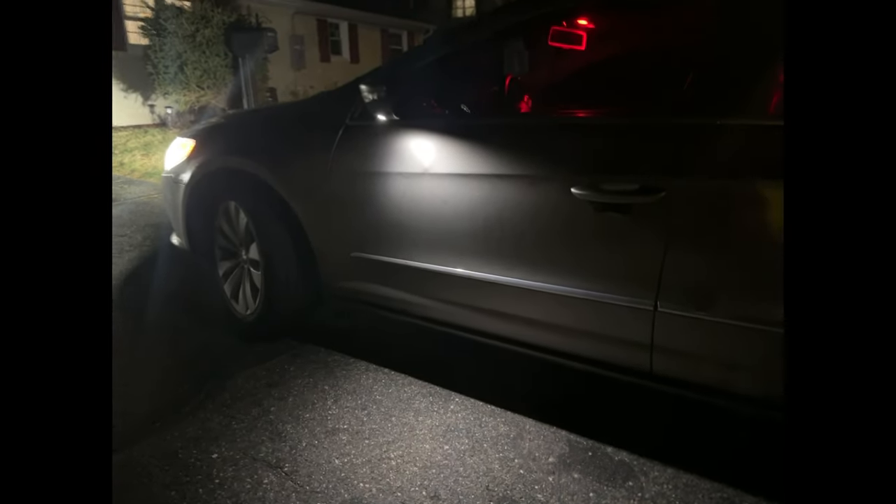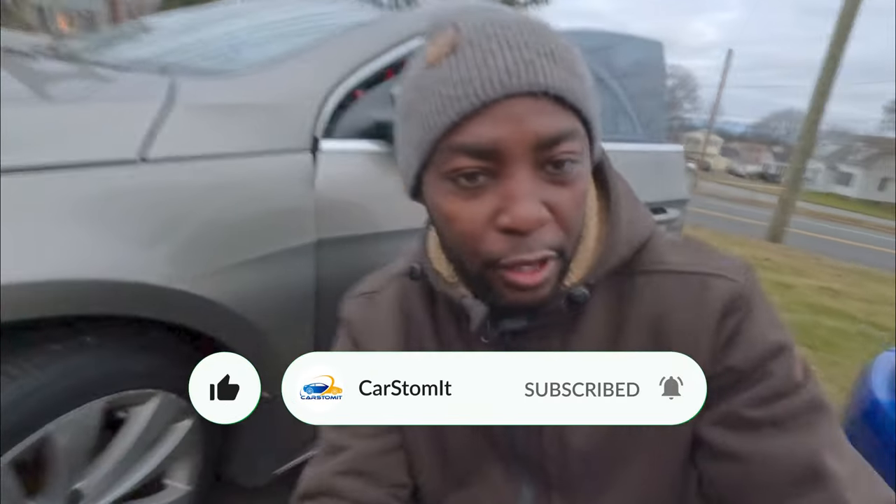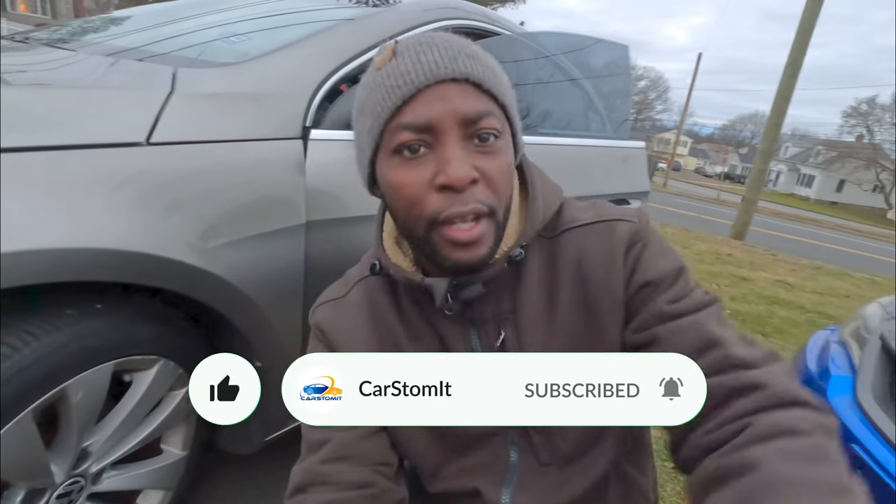See how nice these lights look — lights up the whole side of the door. Hey guys, welcome back to the channel. I got a quick video for you. This is from one of my subscribers. They asked me about some lights that I'm gonna try to do today. Also, a lot of you guys have watched my channel but have not subscribed — hit the subscribe button and the notification bell so you don't miss any of my videos.